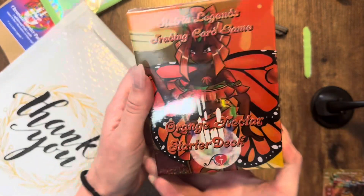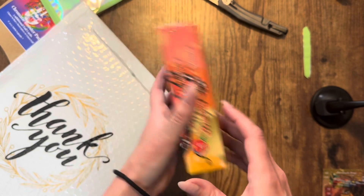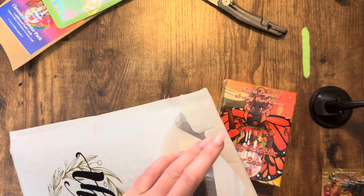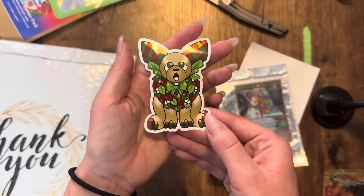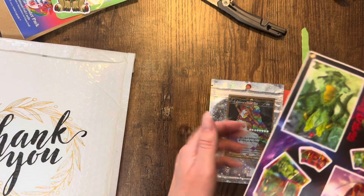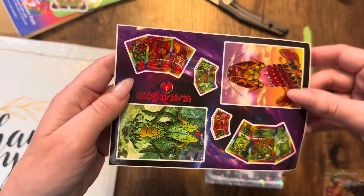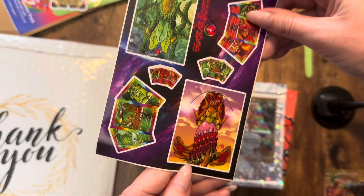What do we have here? Orange Nectar starter deck — oh, I love that! Hold on, let's see what else is in here. There's more. Okay, now we got it all out. Oh, look at this sticker — he's a little Christmas sticker, he's so cute! I got a new MacBook so I'm going to put it on there. Oh, these are good quality stickers too. Very nice.